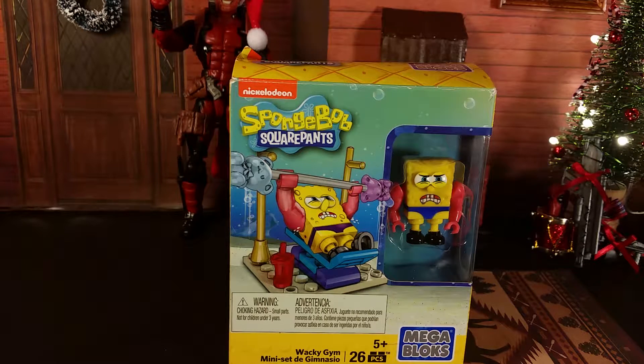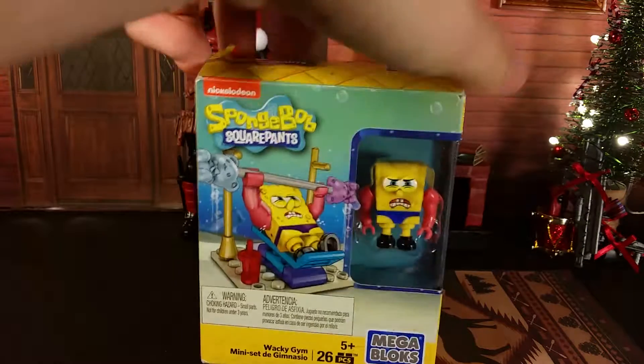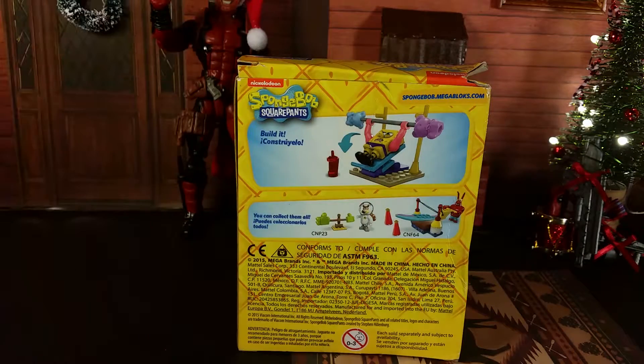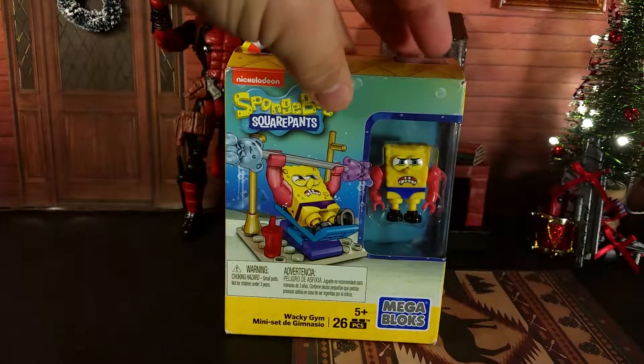This set depicts one of the episodes of SpongeBob where he gets inflatable arms to look like he's really muscly. As with any cartoon, it always turns out horrible, but it's one of the iconic episodes. I thought this was a must-have for the SpongeBob fan. On the back we just have pictures depicting the set and some of the other sets.